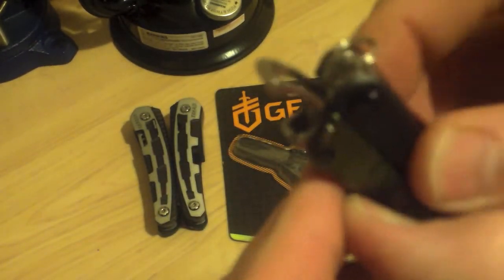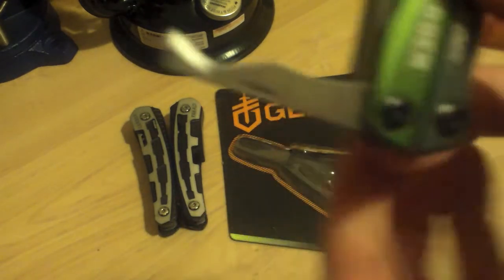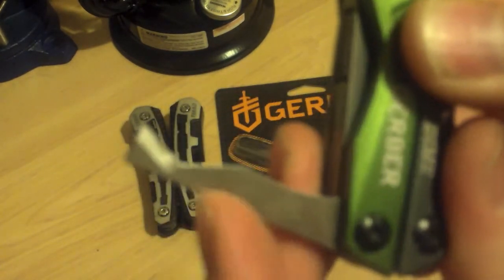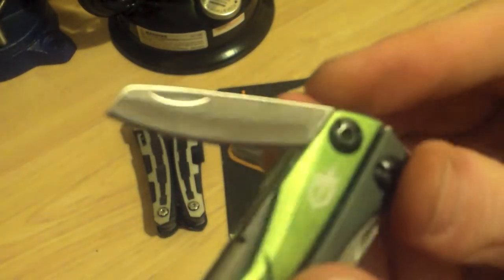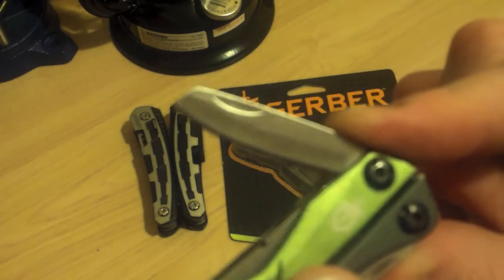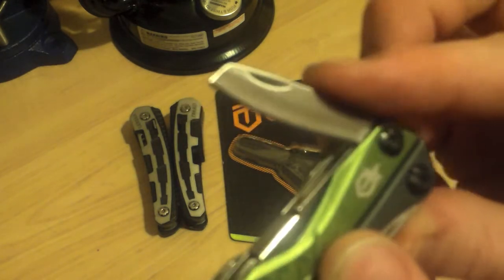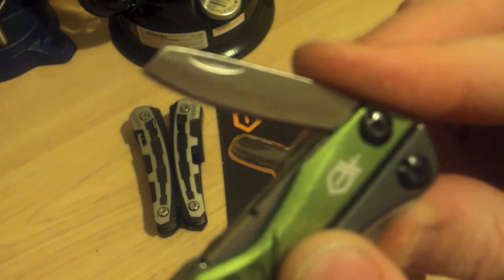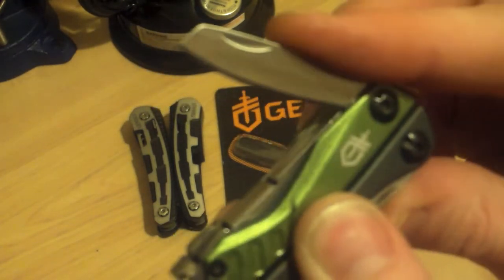Also on this — a package opener, small blade there at the end. Good item, I open a lot of boxes, this will come in handy. And a blade on the other side — pretty cool design on the blade, I actually really like the choice they made on that blade, nice angles. Very nice. By no means a heavy-duty knife, but for a multi-tool purpose, everyday use — that'll work.